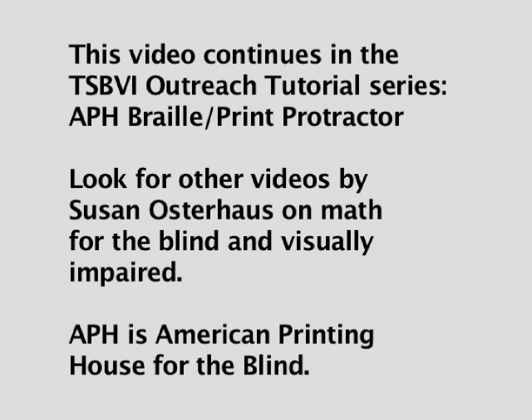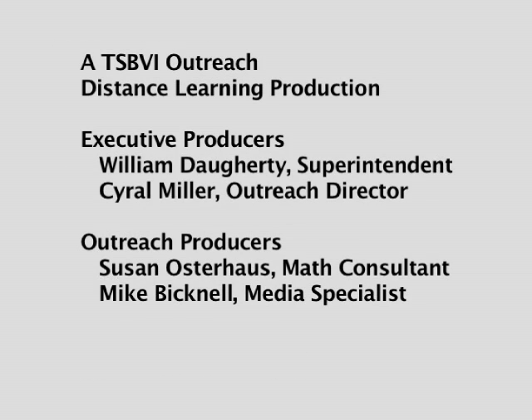This video continues in the TSBVI Outreach Tutorial Series on the APH Braille Print Protractor. Look for other videos by Susan Osterhaus on Math for the Blind and Visually Impaired. APH is American Printing House for the Blind — a TSBVI Outreach Distance Learning Production.